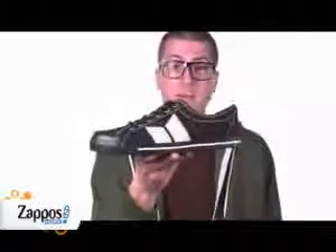So if you're vegan, vegetarian, or just want a cool, low-profile canvas shoe, check out the Macbeth Elliott Vegan 09. Okay, I'm going to go eat some tofu.